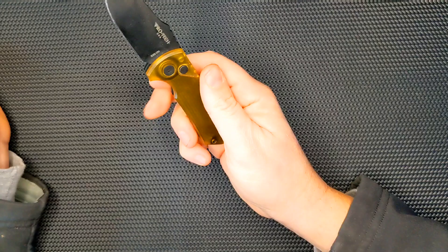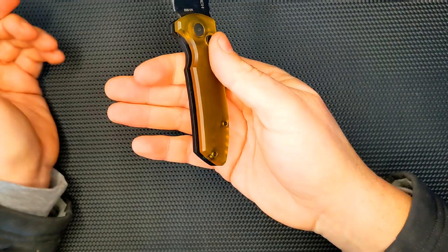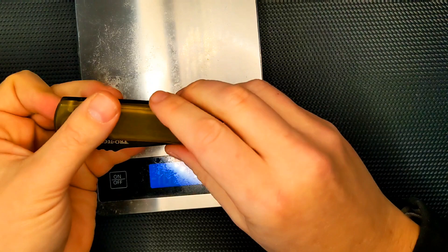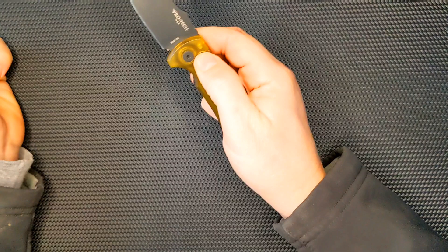It's a fairly light knife. You've got aluminum and then you've got the Ultum. However, the balance remains pretty well — it's balanced right in the middle, so it's got perfect knife balance. The weight overall on this is 2.8 ounces. So, a very light knife, considering that it's an automatic with two and a quarter inches of blade length.